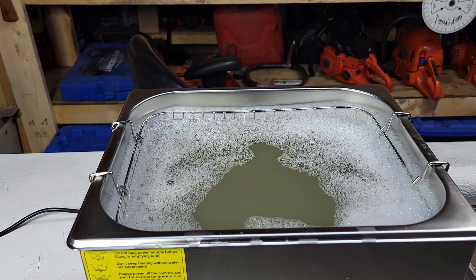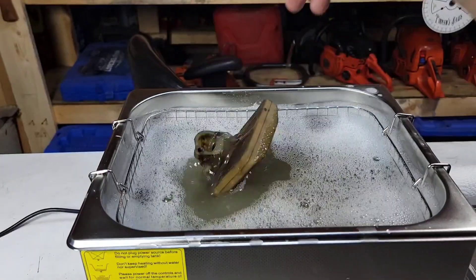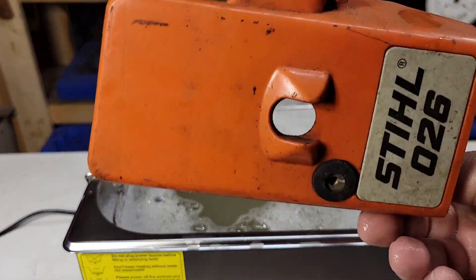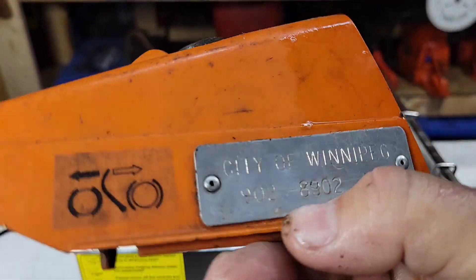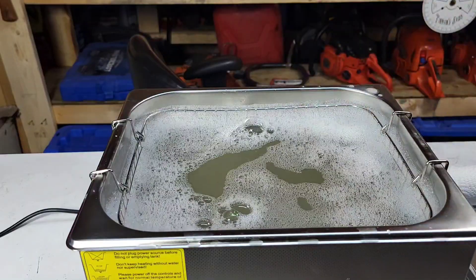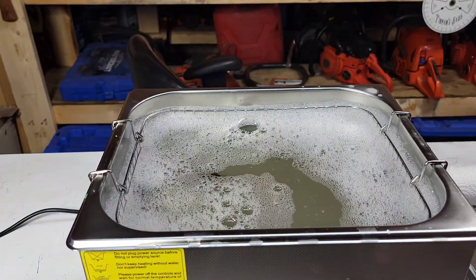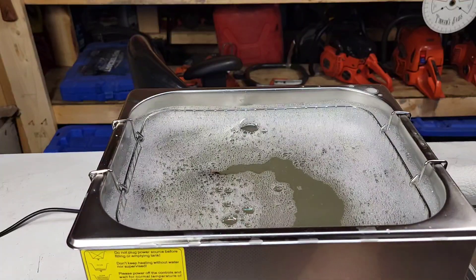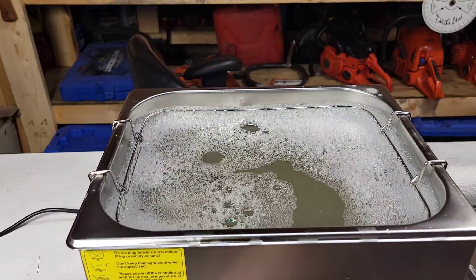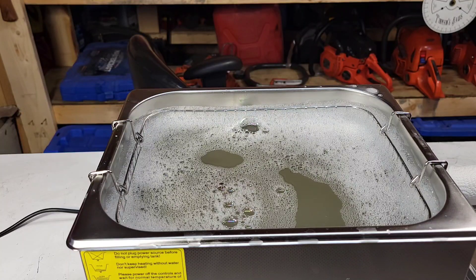What else can we throw in there? Let's throw one more thing — it's like a deep fryer, you can't stop. A grody 266 air filter, look how cruddy that is. And a 266 top cover — city of Winnipeg saw, good times. You guys know the deal, these are always covered in stuff. And the crème de la crème, let's throw that side cover in there too. I'm gonna put the heat up a little bit and do this for about 10 minutes, set the heat to like 55–60.